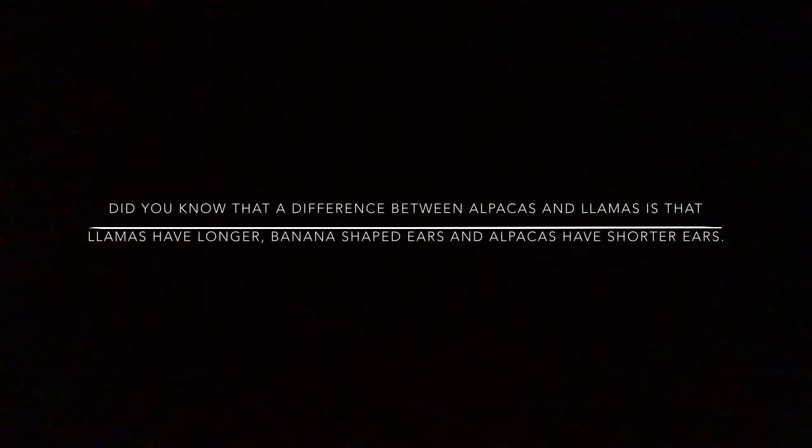Time for a short fact about llamas. Did you know that a difference between alpacas and llamas is that llamas have longer banana-shaped ears and alpacas have shorter ears? Now let's get back to the video.